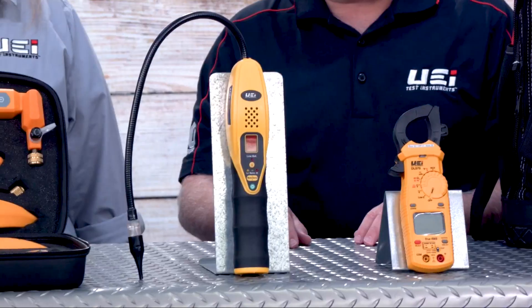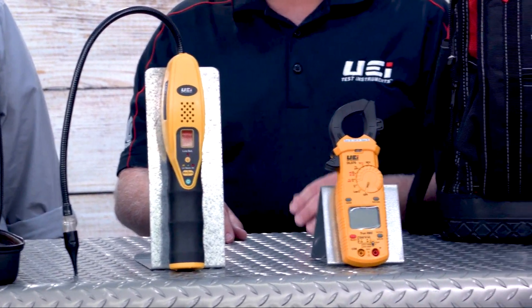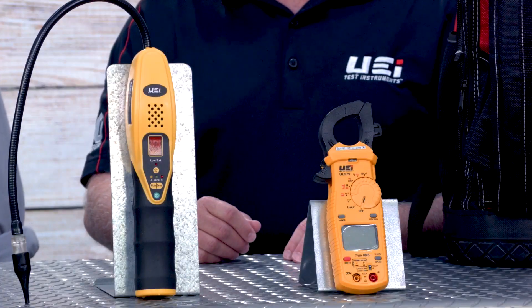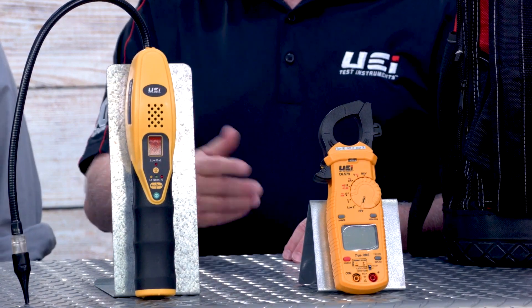The first one here is our new DL 579 series meter, which is now a true RMS meter. With equipment using ECM motors or variable speed compressors, that true RMS feature is going to give you an accurate reading. If you do commercial work with a variable frequency drive, that's also an application. These meters are also able to capture inrush current, so with equipment initially starting up, it'll capture and hold that reading so you can see what it is.